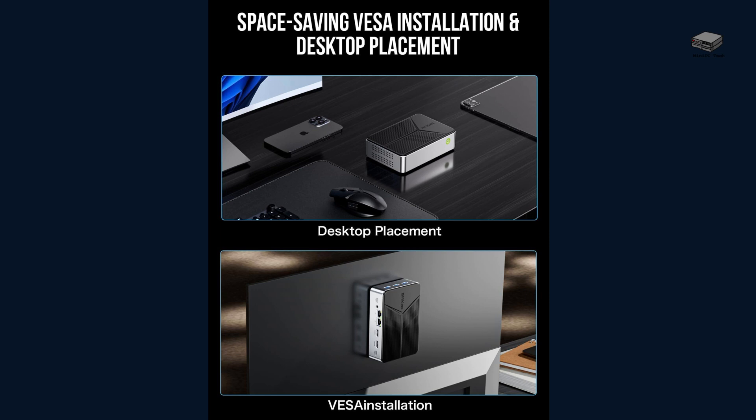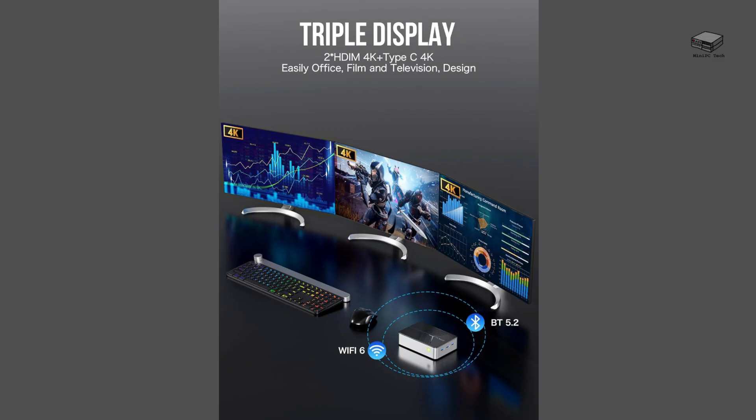The GMKTEC G9 is sleek, compact, and space-efficient. You can place it flat on your desk or mount it behind a monitor with the VESA mount, making it perfect for minimalist setups. Despite its small footprint, this Mini PC packs serious performance, so let's take a look inside.